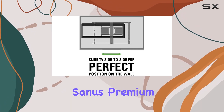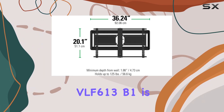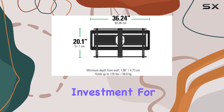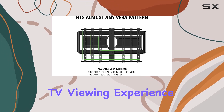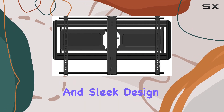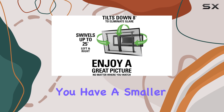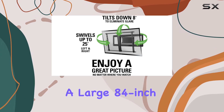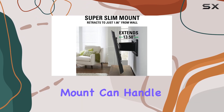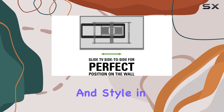The Sanus Premium Full Motion Super Slim TV Wall Mount Bracket VLF6-13B1 is an excellent investment for anyone looking to enhance their TV viewing experience. Its full motion capabilities, easy installation, and sleek design make it a top choice for TV mounts. Whether you have a smaller 40-inch TV or a large 84-inch screen, this mount can handle it all, providing versatility, functionality, and style in one package.